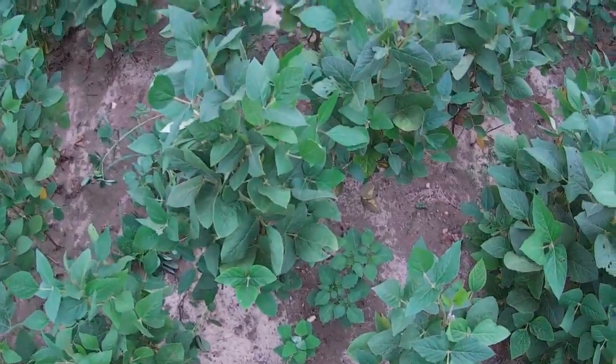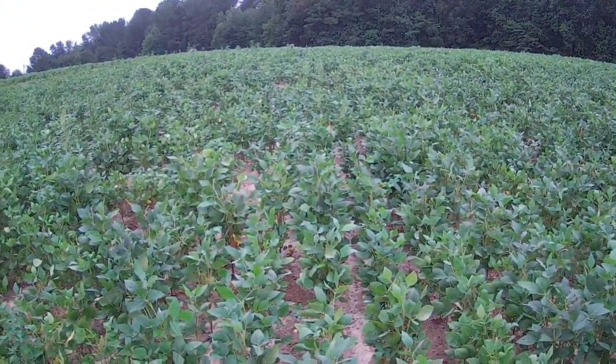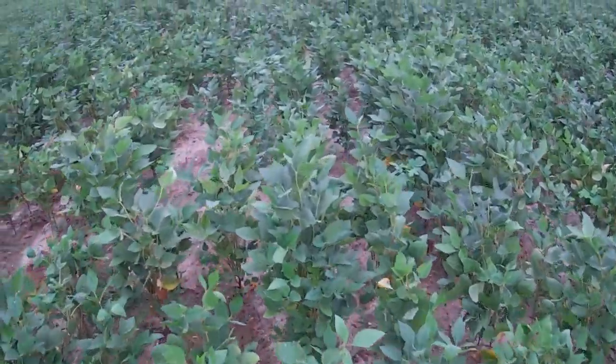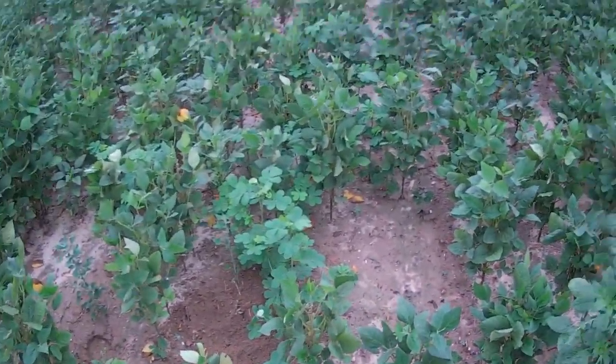Right here you see this weed matter come up in here. And if you don't get a canopy, you can fight weeds all year long. You can see if I get up here, this is where I've been pulling. You can see the ground disturbed. Weeds are pulling really easy. Ground's good and wet.